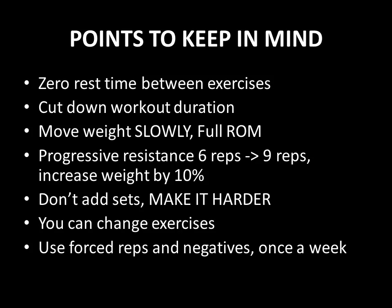As he puts it: don't add more sets, simply make the whole thing harder. Make it harder by ensuring that the rest time between the supersets is zero, by cutting down on workout duration, by moving the weight slowly, and by progressively increasing the poundage for each exercise. Don't add more sets — make it harder.